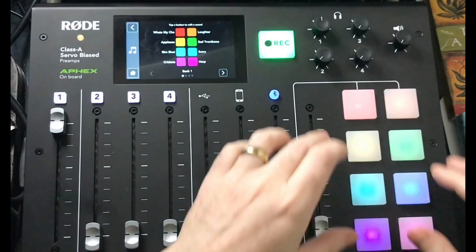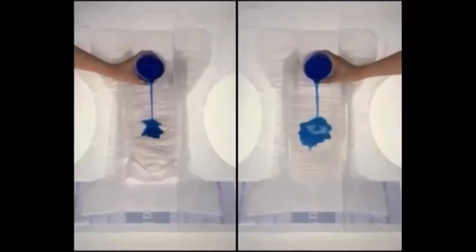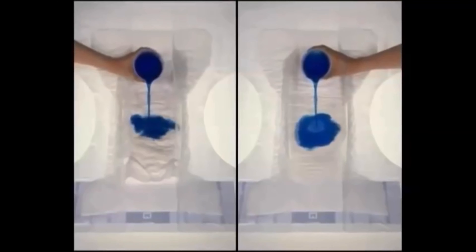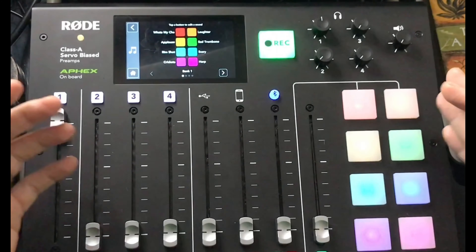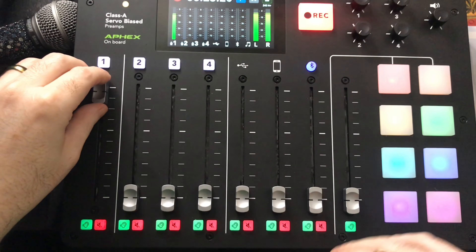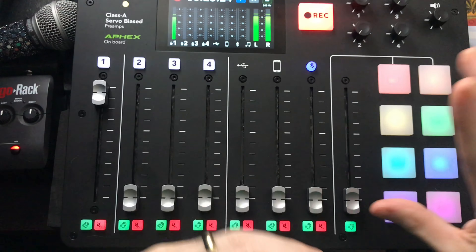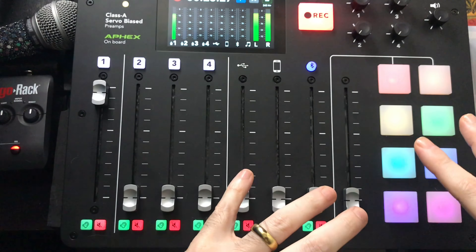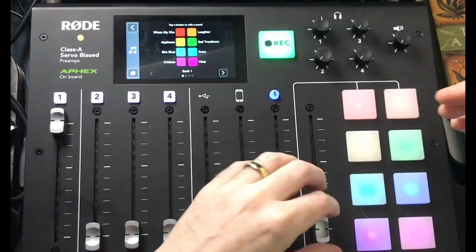The sounds button controls the pads. Each pad can hold pretty much anything you want. It's the same layout you'd see on a lot of the bigger DJ controllers — pretty standard fare whether it's Reloop, Pioneer, or Denon. You have different banks of sounds and theme music you can load in, and it comes with its own built-in sounds.